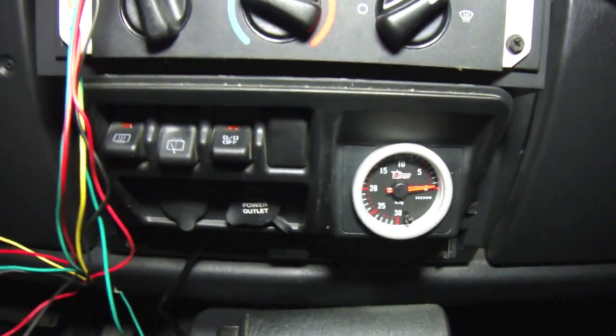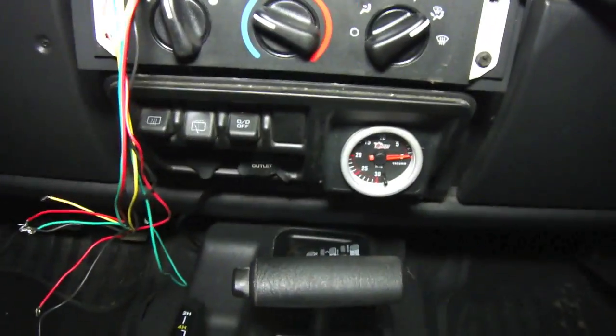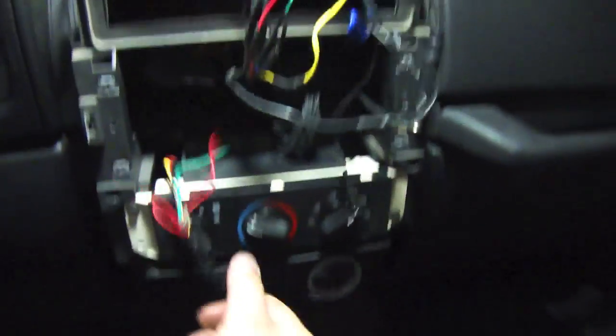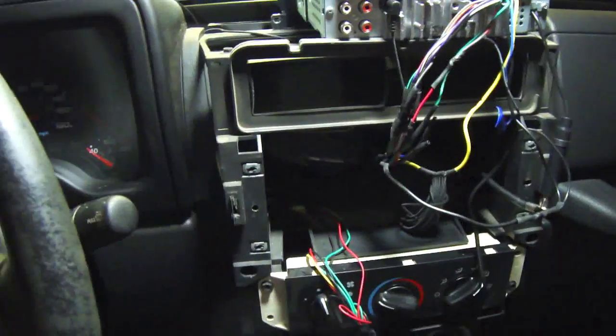That's how the vacuum gauge looks installed. Now just to hook up the wiring — got it connected to the stereo — and then we're gonna see if this thing works. We've got all this shit soldered in to the stereo, now to put it all back together and see what's gonna happen.